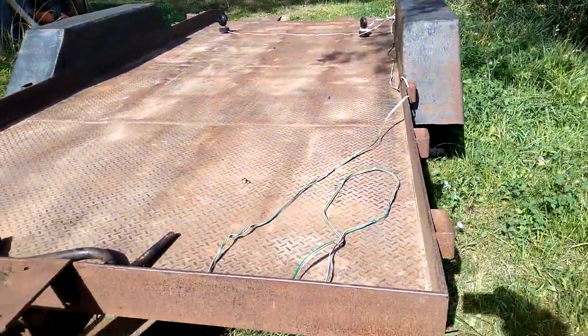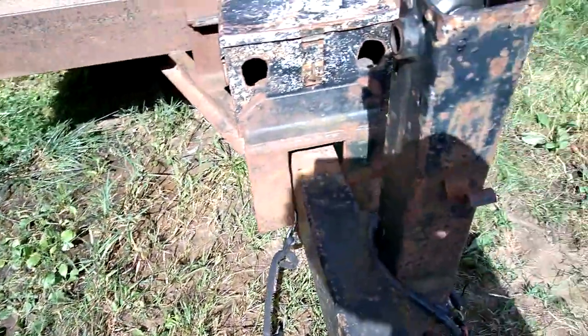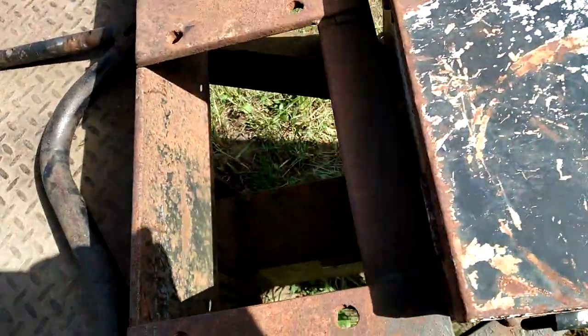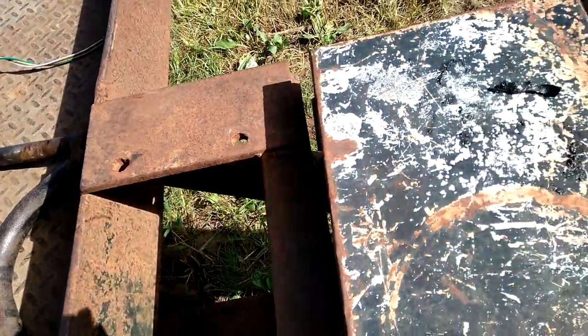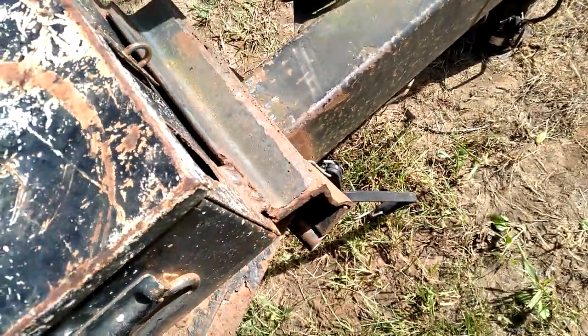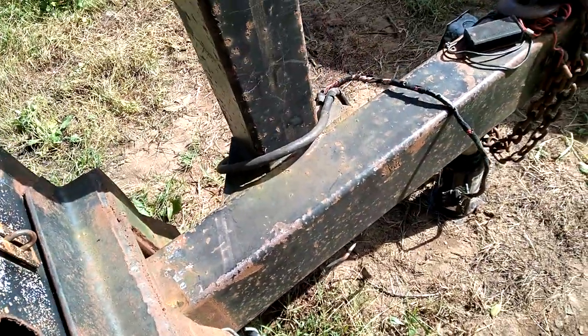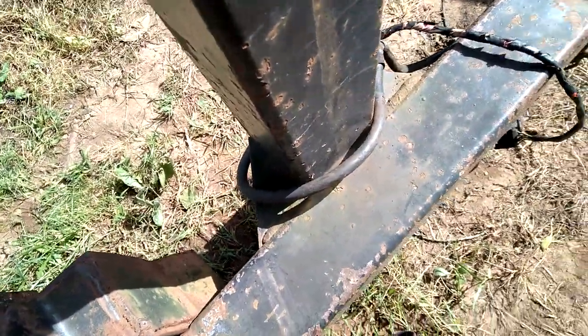It's a tilt bed, about 17 foot. It isn't lubed up, but it looks to me like they made a winch mount, which I was going to do anyway because I've already got a winch. So they added this weight — this C channel here plus this weight here. I'm assuming that would be a battery box.